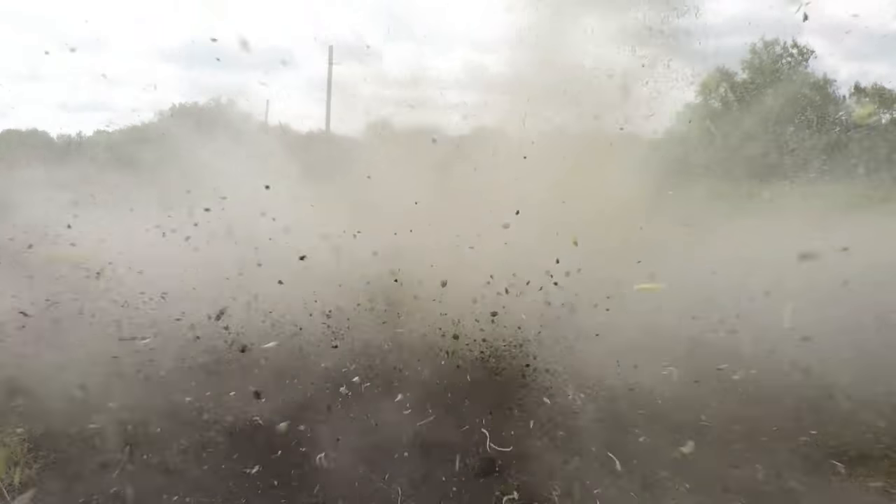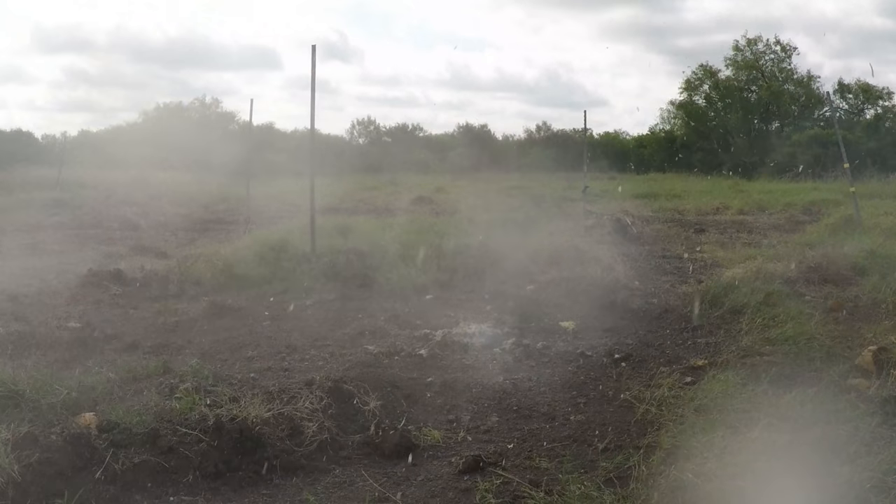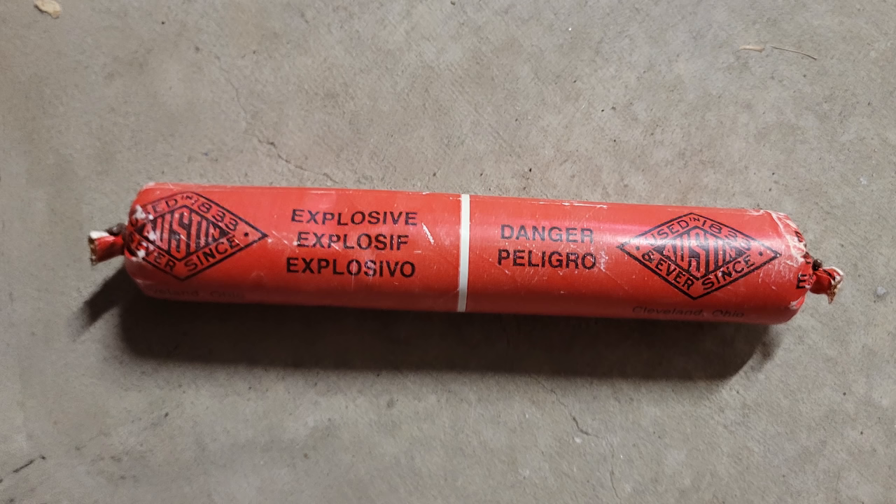This blast was obviously not as big as the pipe bomb, but still atomized the pumpkin into a fine mist. It also threw shrapnel everywhere, as it is designed to do. For the next blast we're using a stick containing 190 grams of emulsion explosive called ready prime.